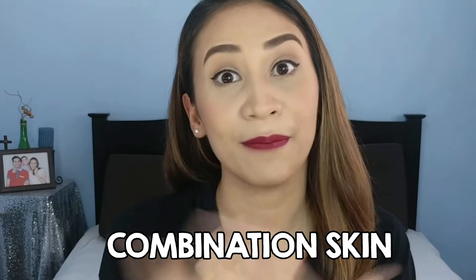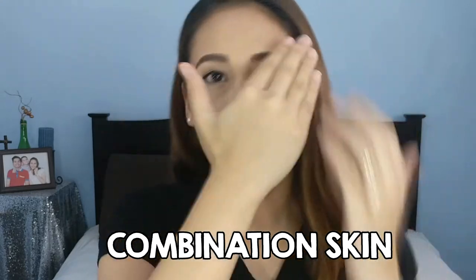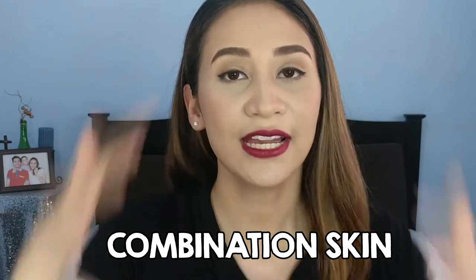Just for reference, my face is combination skin. That means on my T-zone it's oily, but on the rest of my face it's normal. So we'll be testing it on oily skin. Also, since our weather here in the Philippines is humid and it's getting hot since summer is coming, we're also going to test the longevity of this product because I will definitely be sweating.